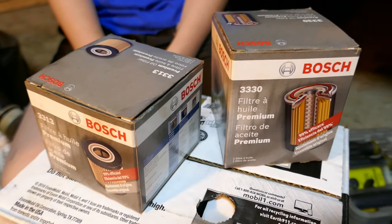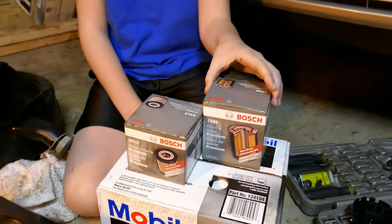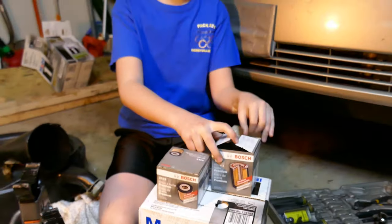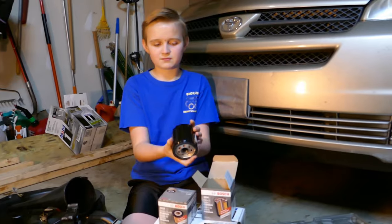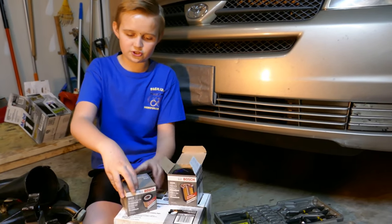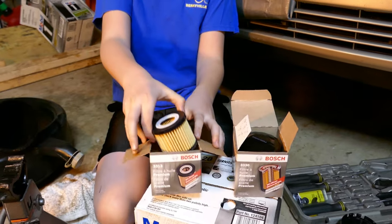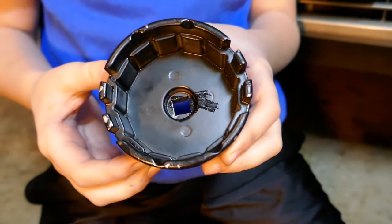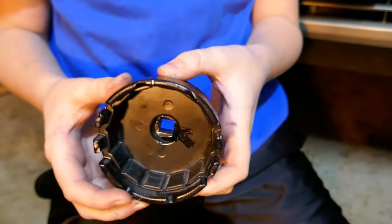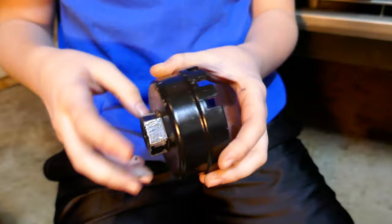You can check your car manual or go to the auto parts store to find out what oil filter you need. We have two right now because this one is just the canister, and then this one is just a little paper filter. Sometimes you might need a special tool to help you take off the oil filter — check your car manual to see if you need it. Alright, let's get started.